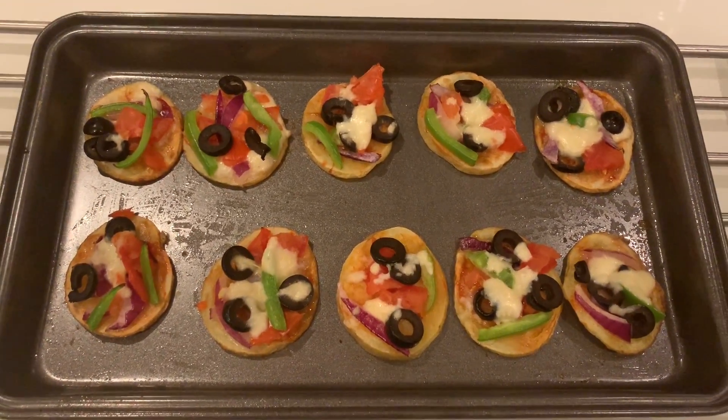This is a potato pizza. If you want a pizza alternative, the potato base will be healthy. It will be a finger food, and the vegetables will be good. You can add cheese in the oven as well.